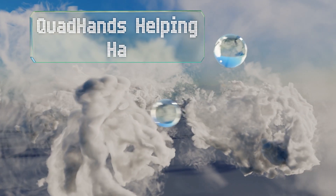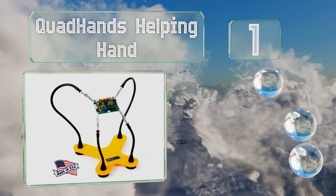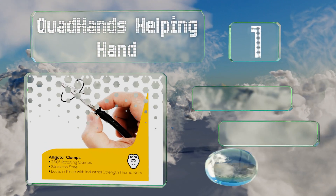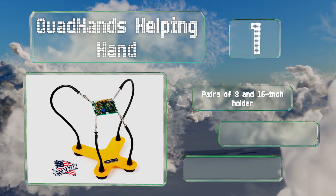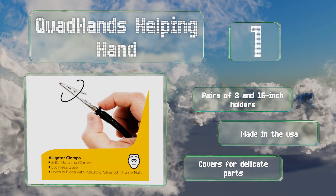Coming in at number one on our list, the Quad Hands Helping Hand is one of the best all-around selections. It is more expensive than the cheapest choices on the market, but it's still inexpensive enough to be budget-friendly and should last a long time. It comes with pairs of eight and sixteen inch holders and covers for delicate parts, and it's made in the USA.